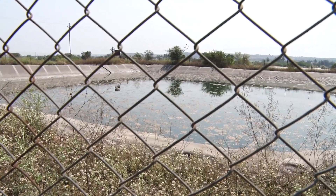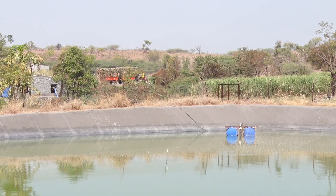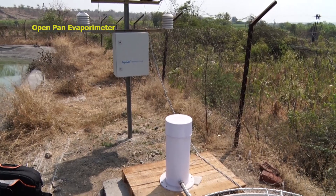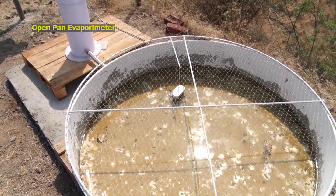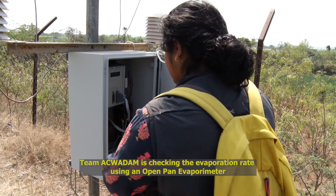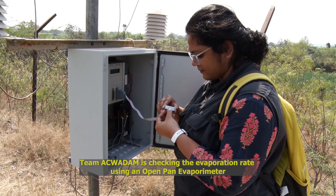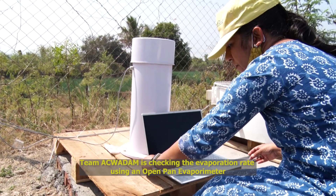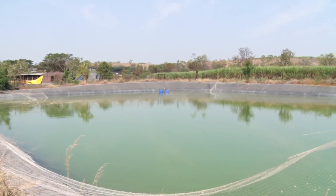Although this method of storing water is well accepted, it also causes an enormous amount of water loss till it reaches the farms for irrigation. According to the results, more than 500 litres of water evaporated each day during summer.